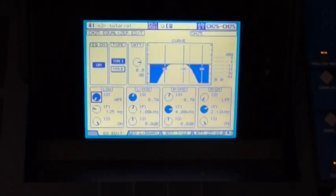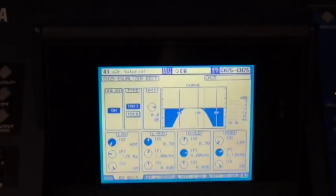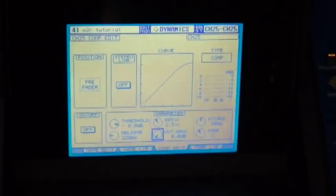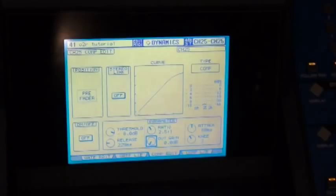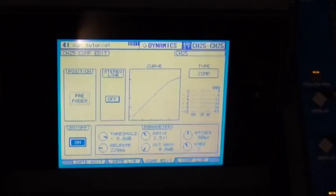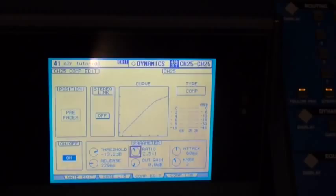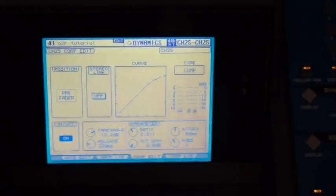To open up a compressor on channel 25 — again, make sure you have channel 25 selected — go up to the dynamic section to the right of the screen and hit display access so we can see all the controls for our compressor. Every channel on this console has both a compressor and a gate as well as an EQ. The compressor has to actually be activated on the bottom left before you can use it. Then you have all your standard compressor controls: threshold, ratio, gain reduction meters on the right-hand side, attack controls, release controls, soft knee, hard knee controls, as well as make-up gain.